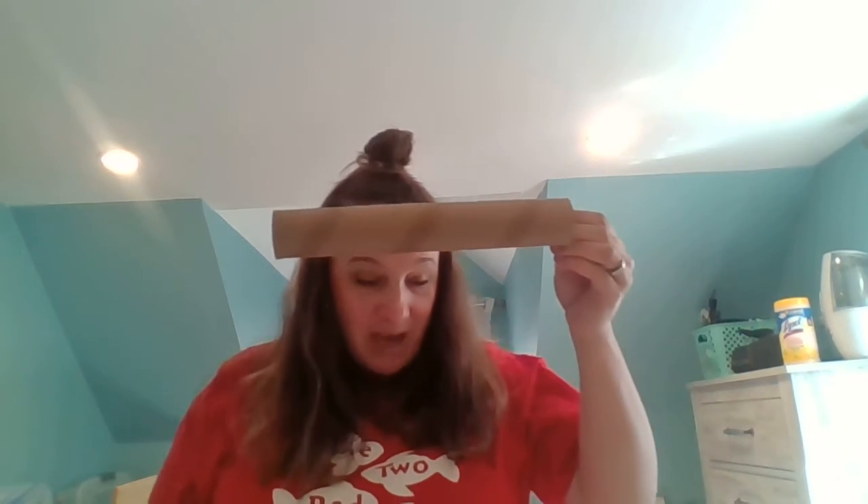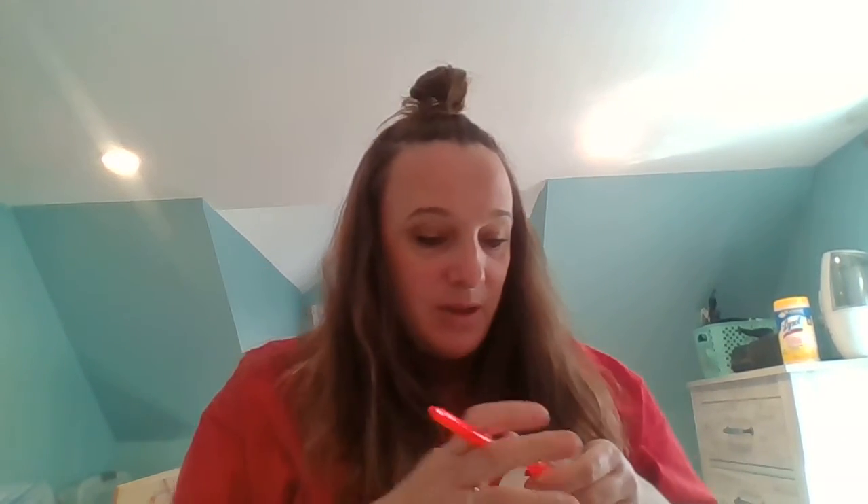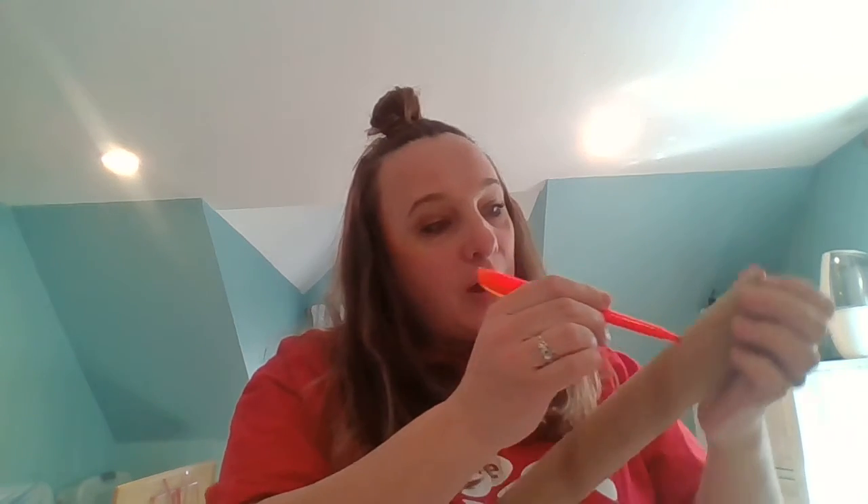The first thing I thought we could use it for is this. Just a paper towel tube and some markers — that's all you'll really need. I'm going to use this bright fluorescent orange right here. You can paint it if you want to, but then you'd have to wait for it to dry, so markers are usually best on a project like this.